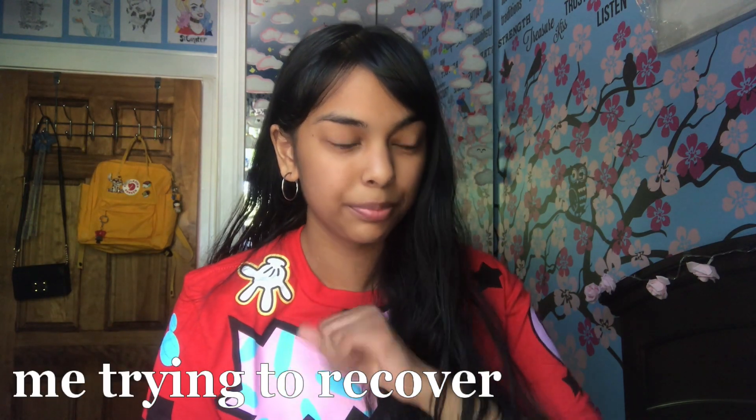We have that fresh out the shower hair today — just kidding, it's been drying for about 30 minutes now. Hello everyone and welcome back to my channel. For those of you who are new here, hi, my name is Kim and we love seeing new faces here, so welcome.